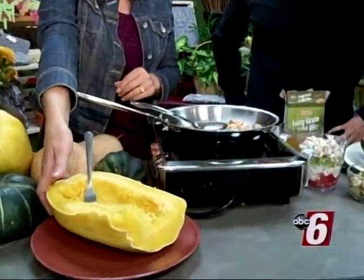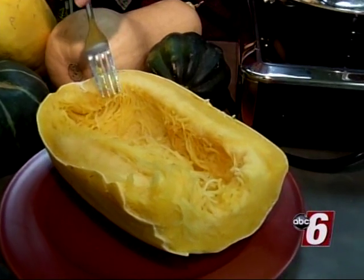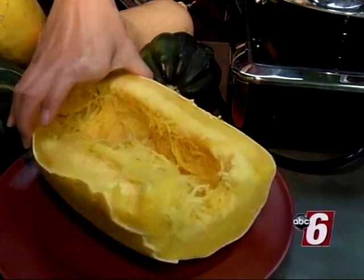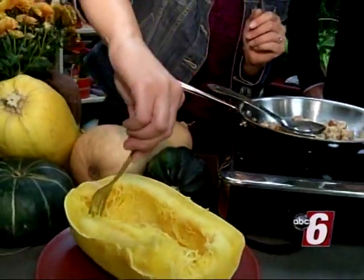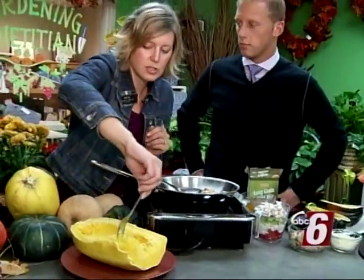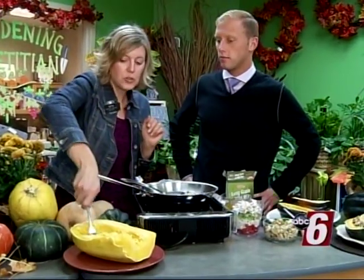And then we have the infamous spaghetti squash. The reason they call it spaghetti squash is that once you cook it — which you can do in the microwave for about 12 to 15 minutes, turning it sideways after about four minutes to get all the pieces cooked — you just take your fork and shred it into spaghetti-like pieces. You can use it just like pasta, and you're only going to have 21 calories per half cup versus pasta's 80 calories — a quarter of the calories, with a lot more nutrition. It's also great with a little browned butter, garlic, and parmesan cheese.